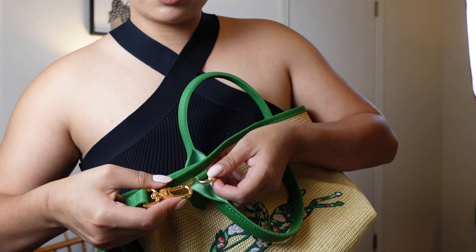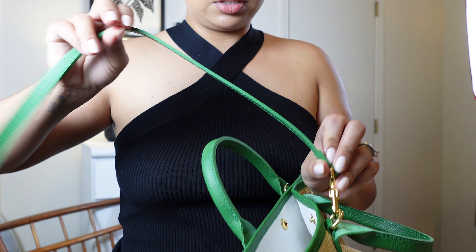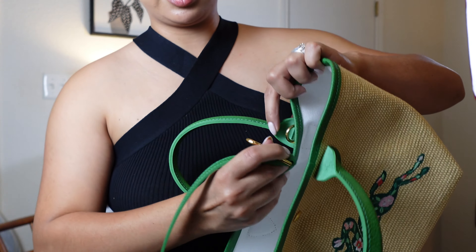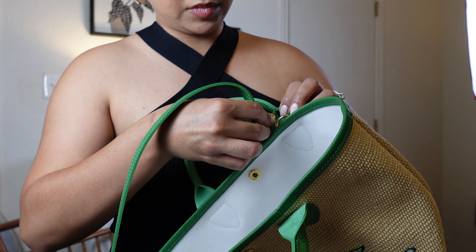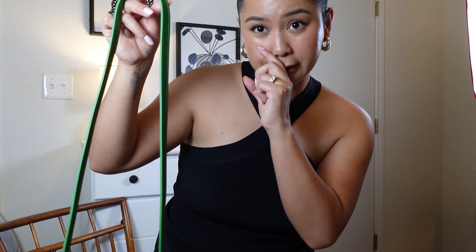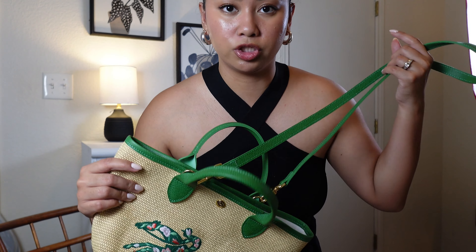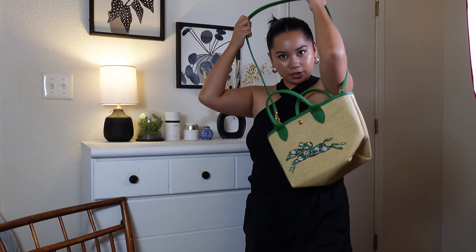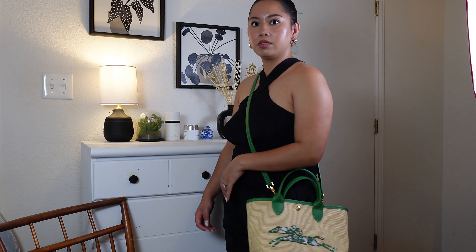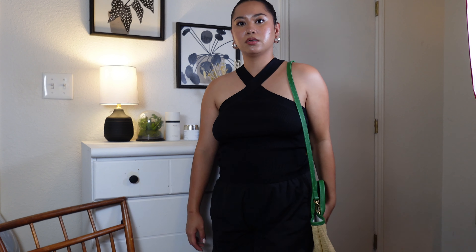And with the crossbody strap, you can hook it right here, easy peasy, and then on the other side just right here in the back. I just really wish this came with an adjustable crossbody strap, because I actually don't buy bags that can't do adjustable straps — I'm really tiny. Okay, so this is how it looks crossbody on me. It doesn't look that bad, but I think I'll probably just wear it with the top handle. It does look really long.